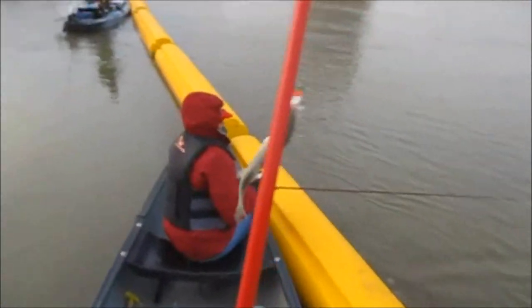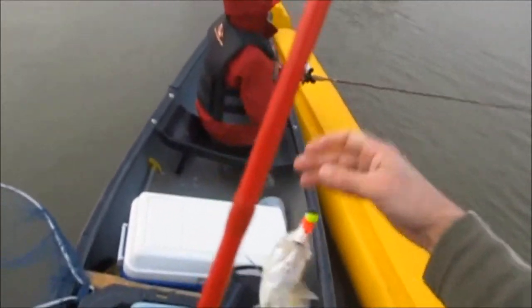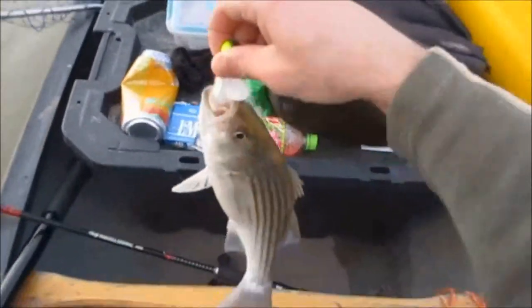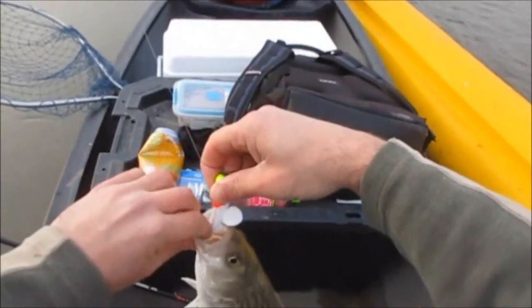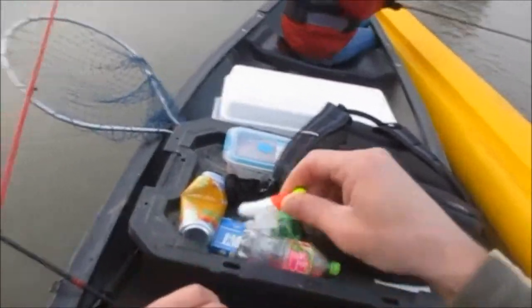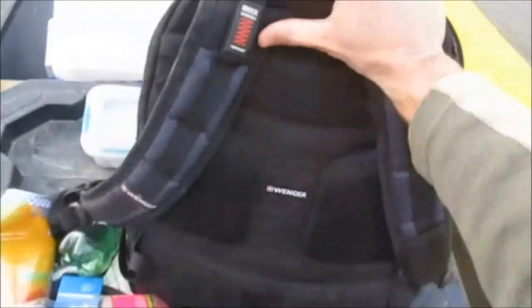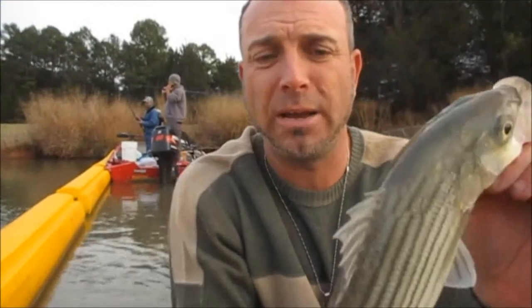All right, guys — striper number four, probably my second biggest one of the day. Got him on the same old jig head. He may go a pound, and that's about it.